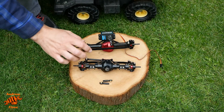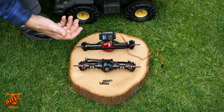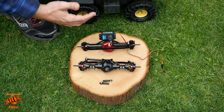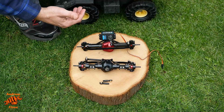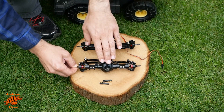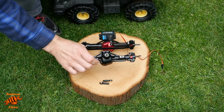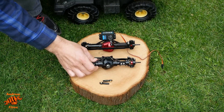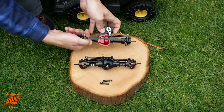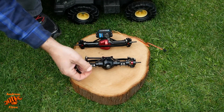Next up we have the axles. These are both the same — both steering, as you can probably tell. One of the other videos on converting these Tonkas used four-wheel steer and I really like the idea of that. It's going to make it a lot more maneuverable, especially because there isn't much clearance for the wheels to turn. I've also got these rose joints connected to some threaded rod to stabilize the axles when they're in position.